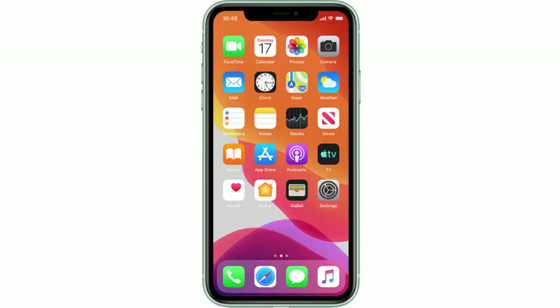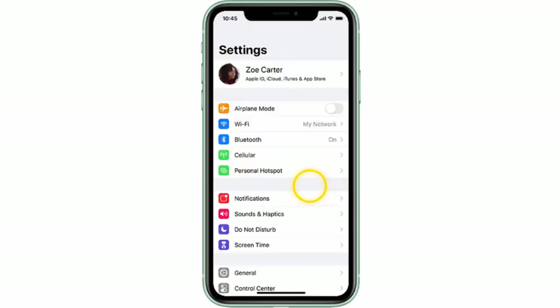In this video I will show you how to create a Wi-Fi hotspot using your Apple iPhone 11, iPhone 11 Pro, or iPhone 11 Pro Max. First of all, from the home screen go to Settings and tap Personal Hotspot.